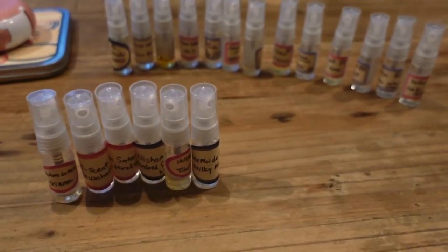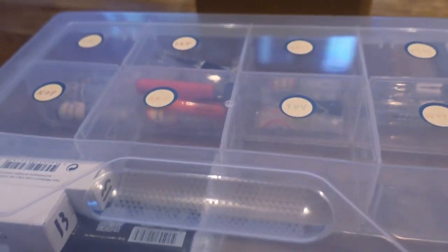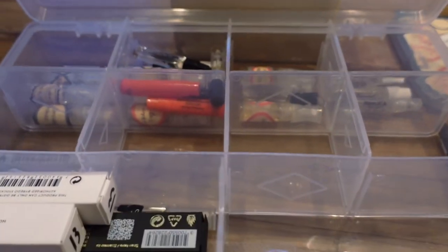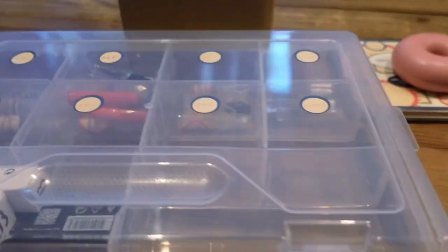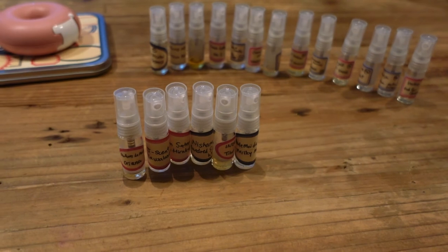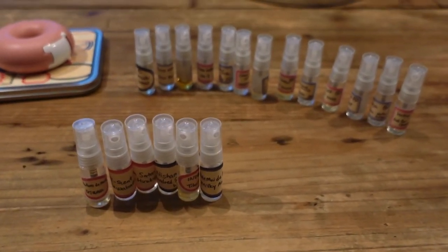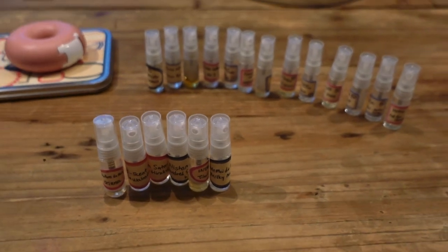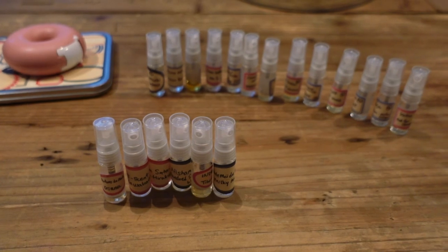I'm kind of nerdy too, so building this little sample library gives me such joy. I do want to get a really pretty box one day and have a better system, but this will do for now. I hope you found this video interesting and helpful if you're trying to get into fragrance or niche fragrances. Thanks so much for joining me and I hope to see you guys in the next one — bye!